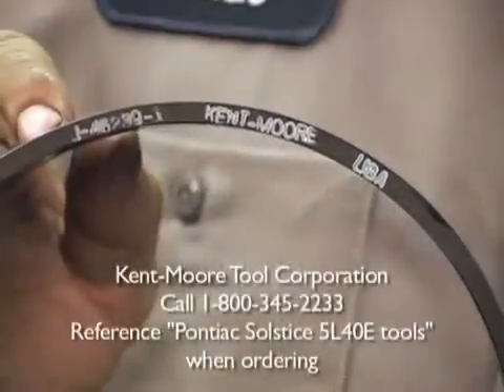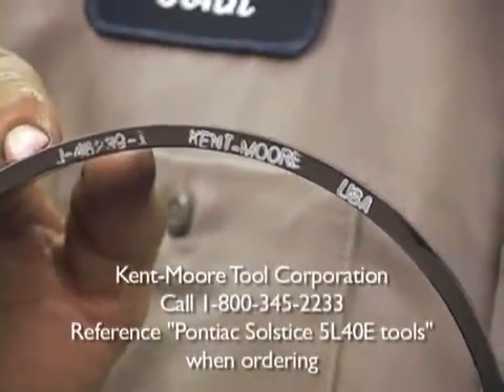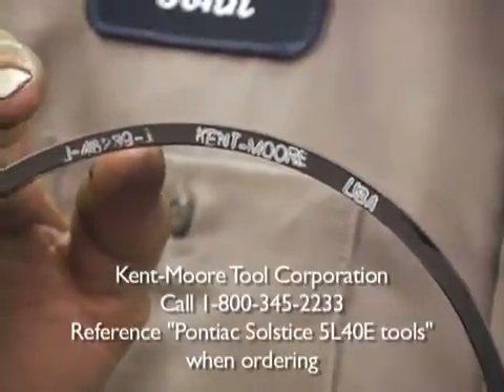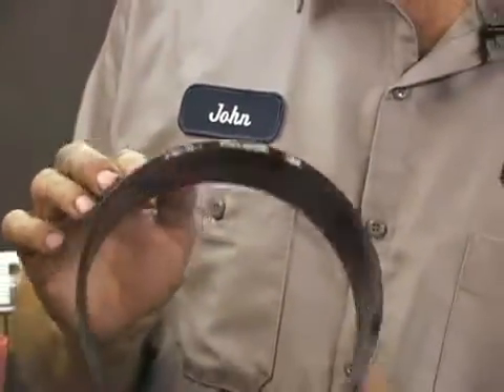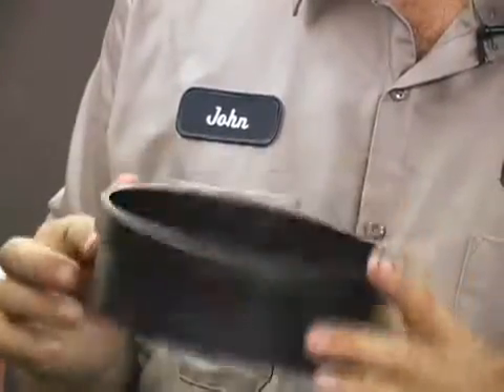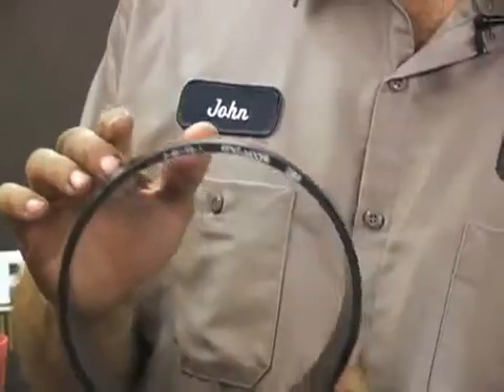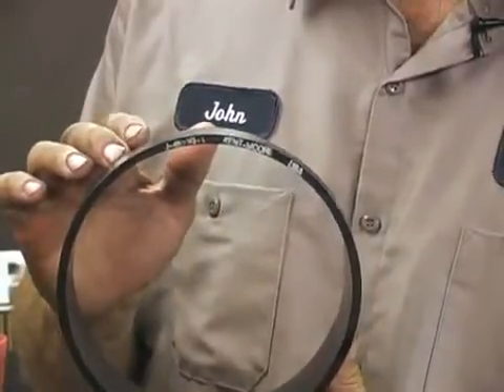These are the factory installation tools for the 5L40E molded pistons manufactured by Kentmore Products. Notice the quality of the installation tool. These are very expensive. If you're doing a lot of 5L40E rebuilds, it's highly recommended to have this set.